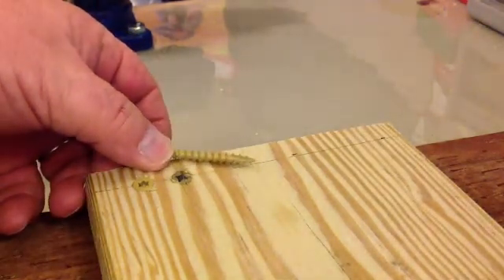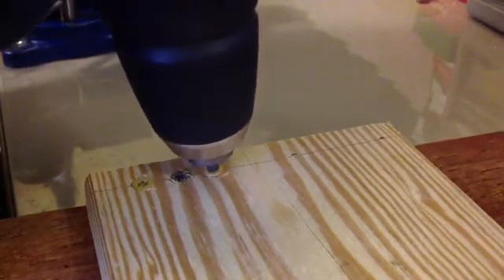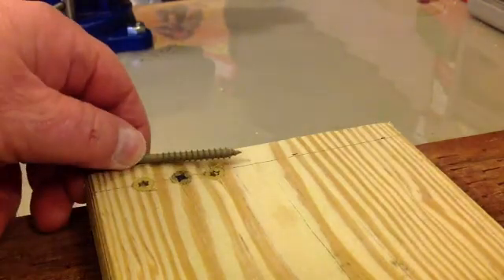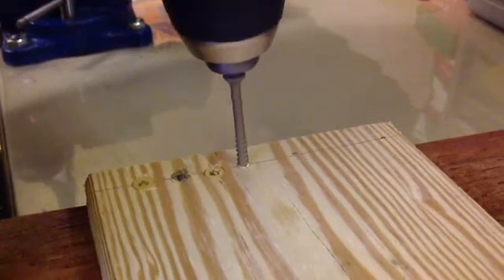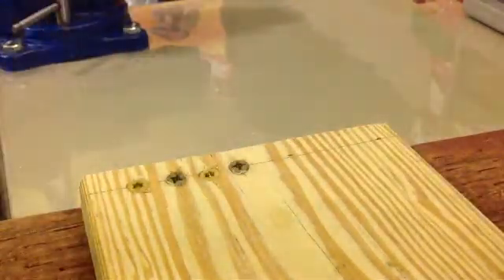Let's try another type 17. One thing you'll notice on both the screws put in with the type 17s — they're pretty hard to get started. That's because the threads are missing where the type 17 is cut in. Once again there's a small split in the lumber, but not much. Let's try another screw with a gimlet point. As you can see, the screw starts right into the lumber because the threads go all the way to the point. Once again, hardly any split.